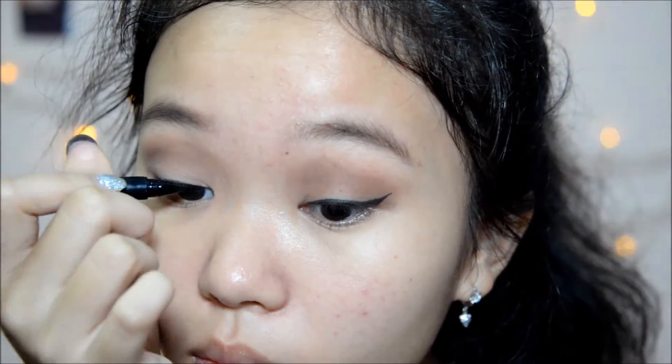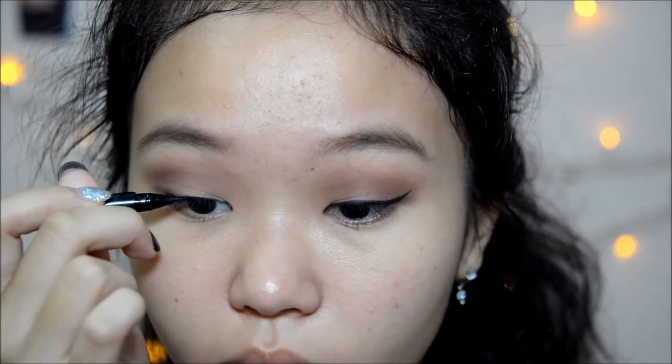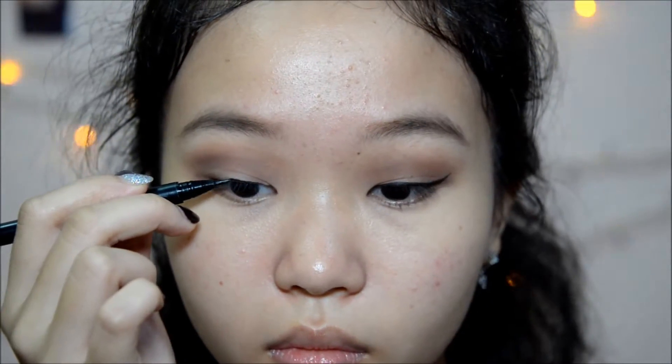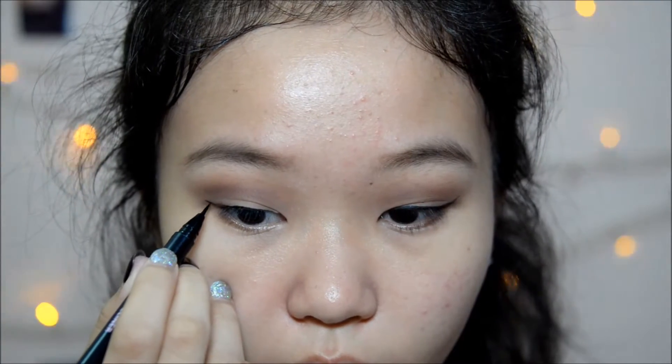I forgot to put the clip here as per usual. But I'm just drawing a winged liner on my lash line, which I end up erasing because apparently I can't draw eyeliner on camera. Yeah, I'm sure you know how to draw winged liner — if you didn't, there are a thousand tutorials out here on YouTube.